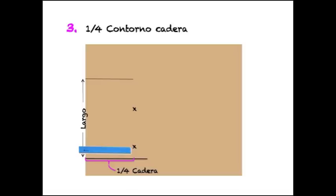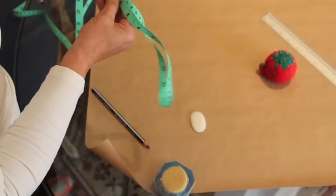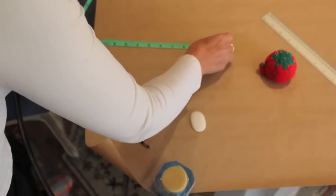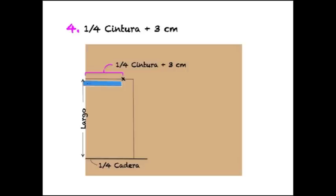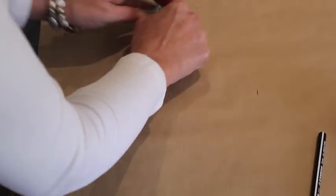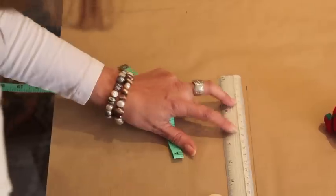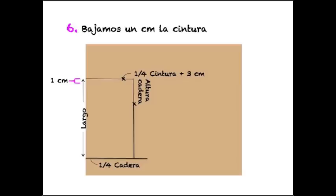Ahora dividimos entre 4 la medida del contorno de la cadera, hacemos unas señales y dibujamos la línea. Este será el lateral de la falda. La medida de la cintura la dividimos entre 4 y al resultado le sumamos 3 centímetros; después lo señalamos en la parte superior. En el lateral marcamos la medida de la altura de la cadera. Ahora vamos a bajar 1 centímetro la cintura para que no se formen bolsas.